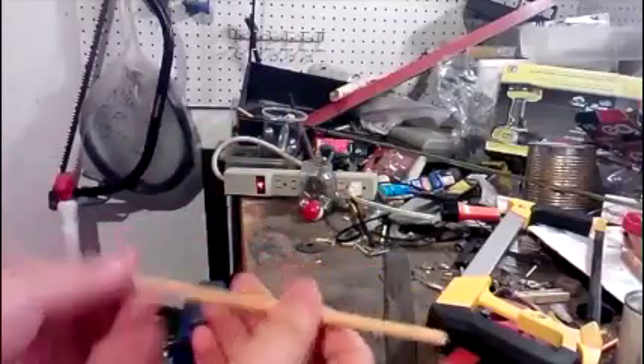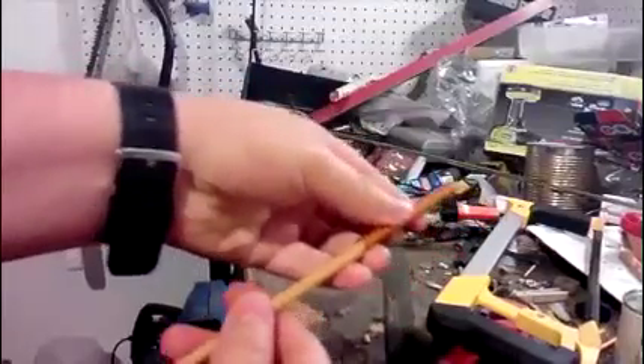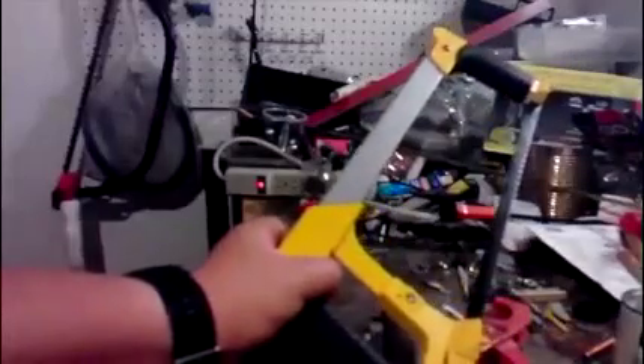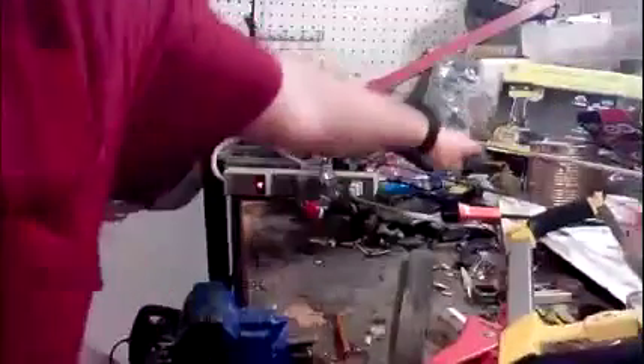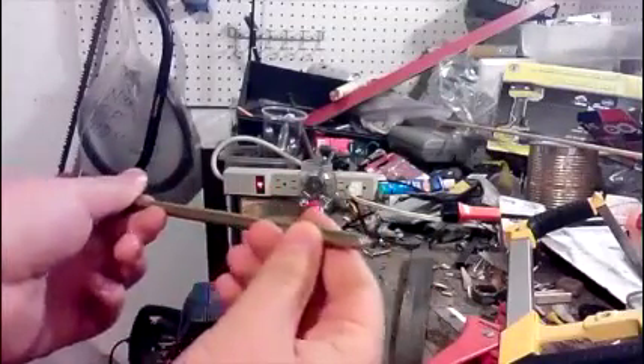So what you're going to need — you're going to need a wooden dowel that will fit a little smaller than the diameter of the arrow. You're going to need a hacksaw to cut the arrow, and a file or sandpaper to smooth down the cut edges. And you're going to need an arrow, preferably one that isn't bent or otherwise destroyed.